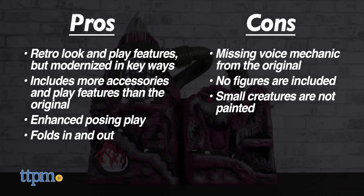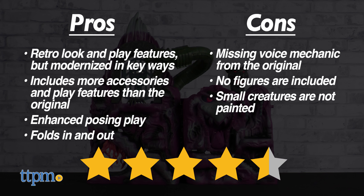Call us spoiled — you still get a ton of value out of this set. The pros seriously outweigh the cons at the end of the day, so we give the Masters of the Universe Origins Snake Mountain from Mattel four and a half out of five stars.